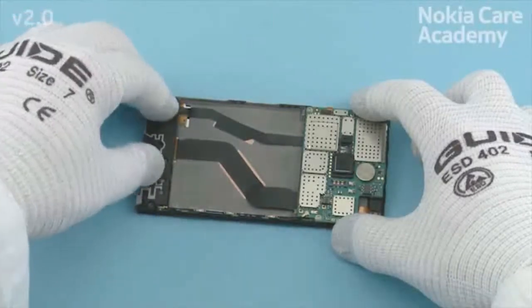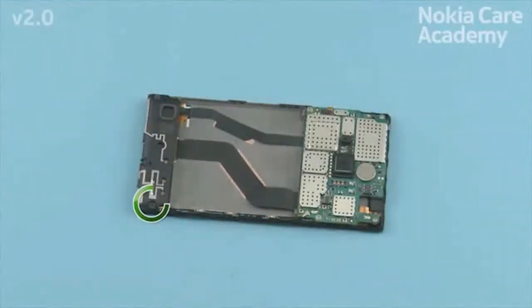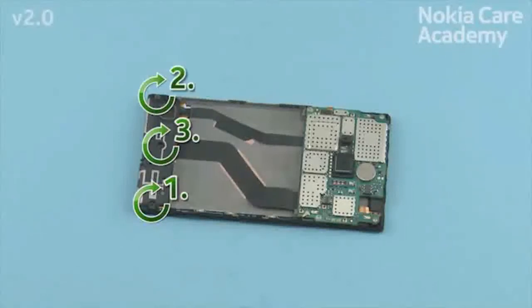Place the main antenna and press it gently. Fasten the 3 torx plus size 4 screws in the order shown to the torque of 10 newton centimeters.